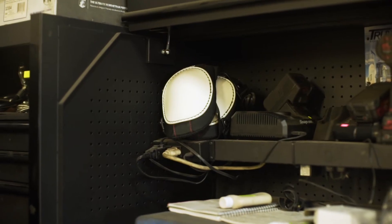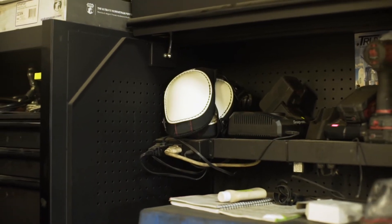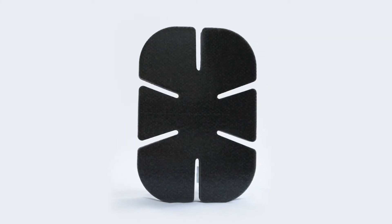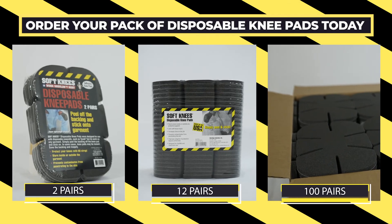Strap-on knee pads are uncomfortable, don't stay in place, and often workers won't bother with them. These are easy to apply, provide the much needed knee protection, and can reduce downtime on the job.